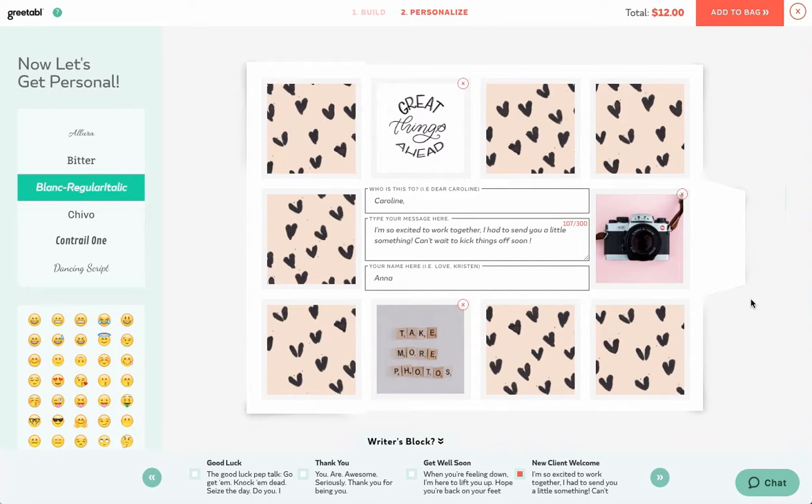For a new photography client, here's a photo of a camera, a calligraphy quote, and these cute Take More Photos tiles as an example. Keep in mind that the top and bottom squares tear off, so your recipient will be able to easily keep those photos.